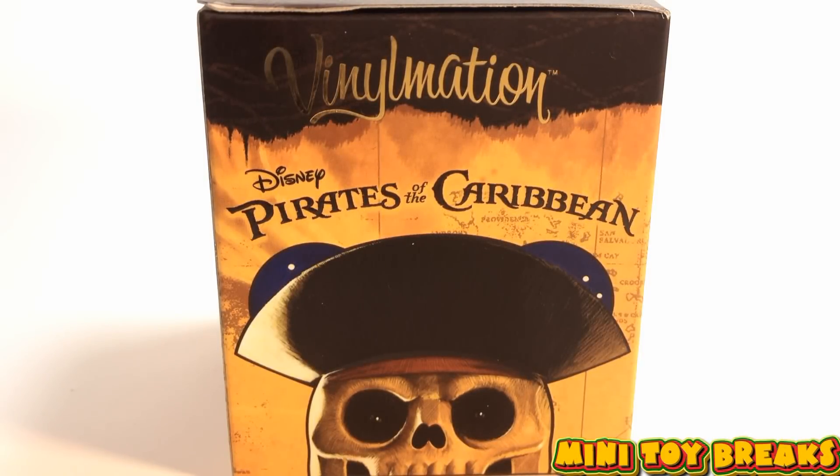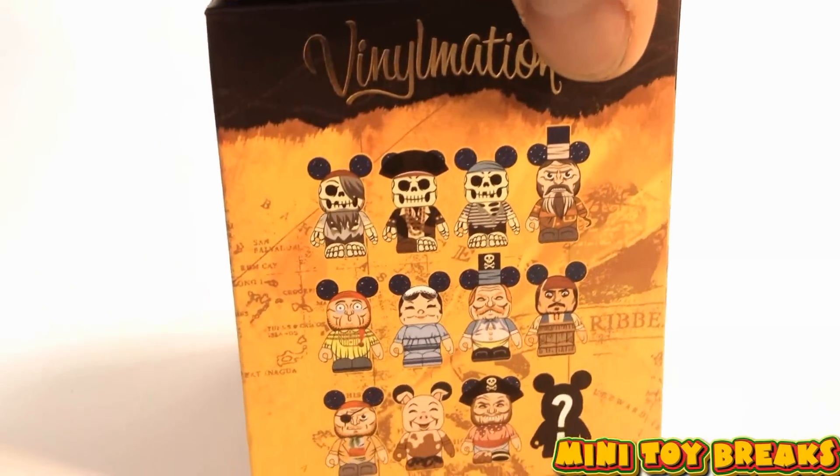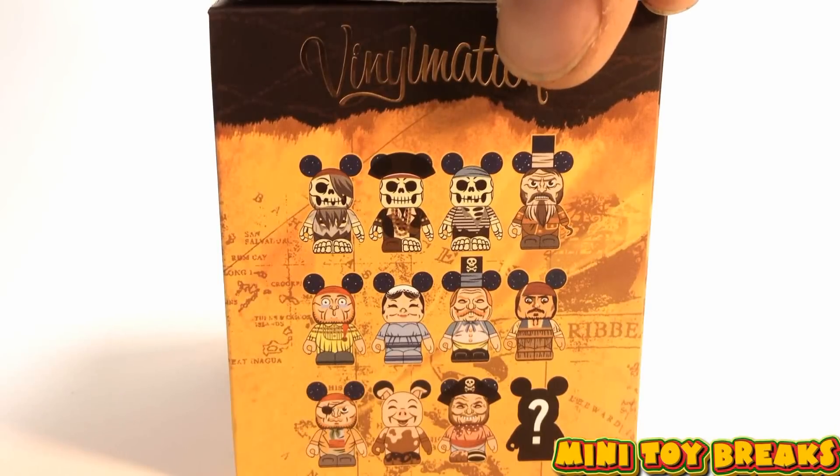Welcome back to Mini Toy Breaks. This episode we've got a two box break of Disney's Pirates of the Caribbean Vinylmation figures. These are all Pirates of the Caribbean figures with Mickey ears, which is really neat, and there's the full set.